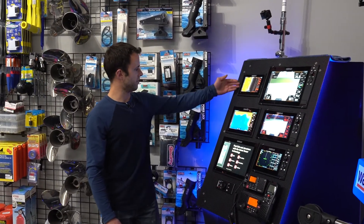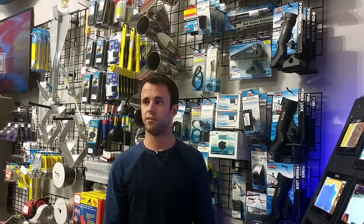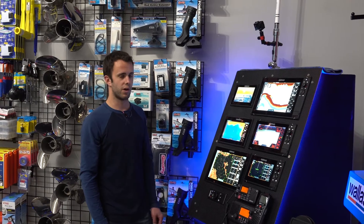We have our 7 inch, 9 inch, and 12 inch series. These are great for single station boats with one helm — great price points with lots of good features, including built-in Wi-Fi. You can still run a radar on the 9 and the 12. And you can see there are no crevices anywhere to catch dirt and dust.